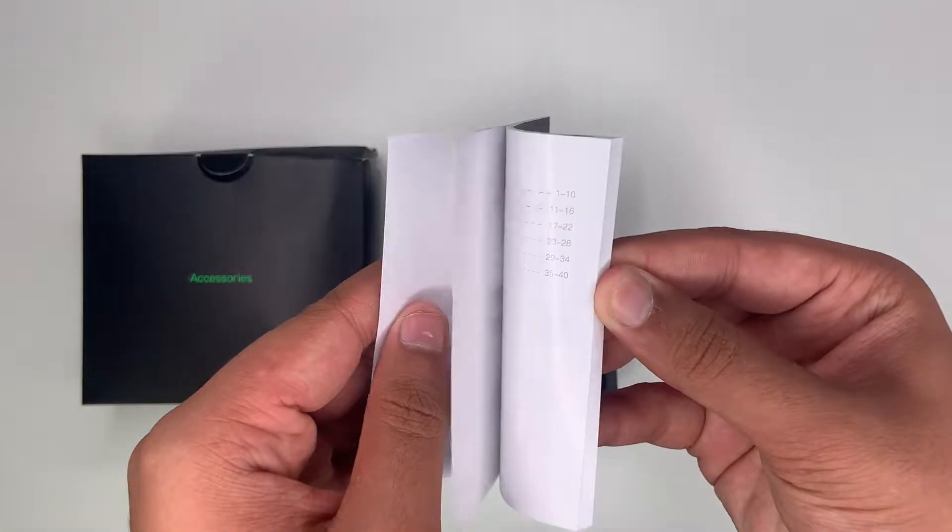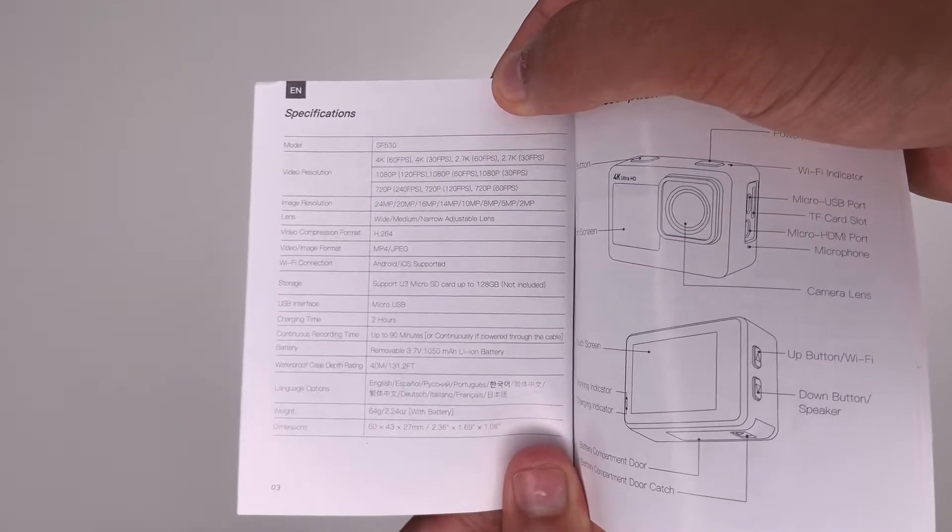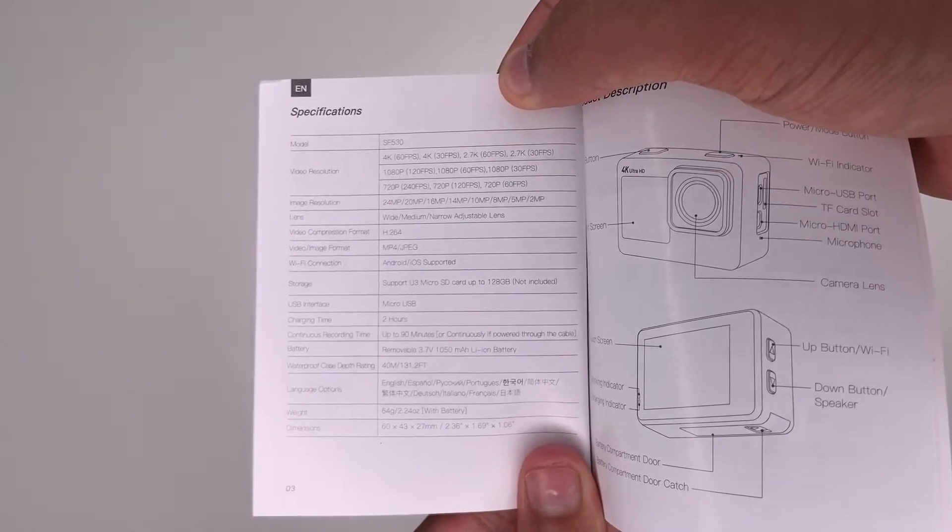Let's have a quick flick through the user manual. So these are your specifications — you can pause on here if you want.